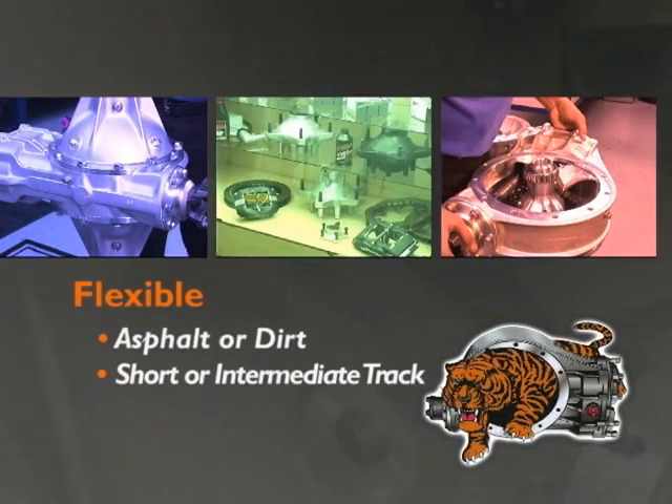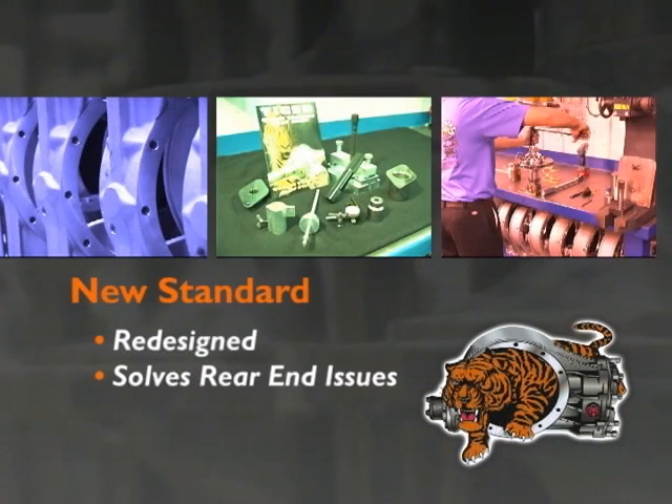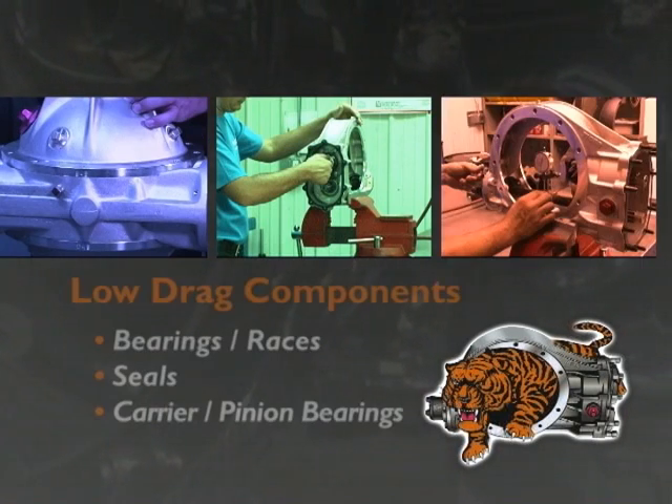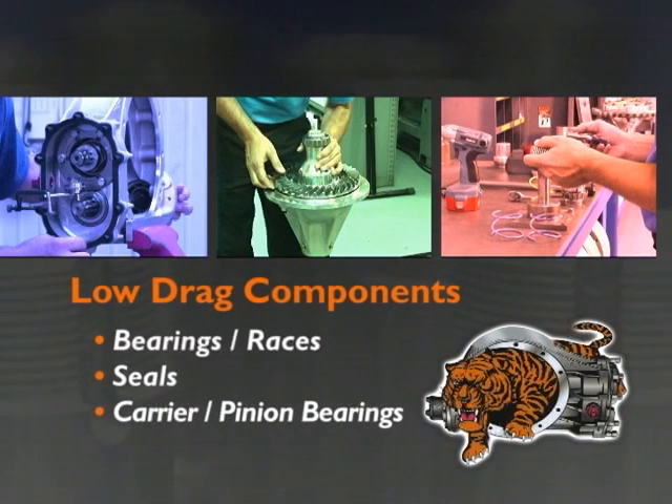The Tiger team reviewed, redesigned and created a rear end that solved the old problems and has set the new standard. What else makes the Tiger so special? Low drag. Races, seals, carrier and pinion bearings are all low drag components.